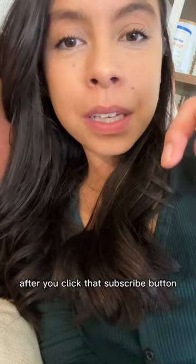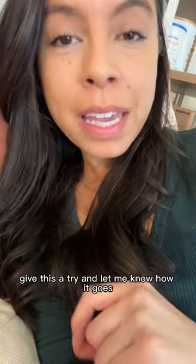After you click that subscribe button, give this a try and let me know how it goes.